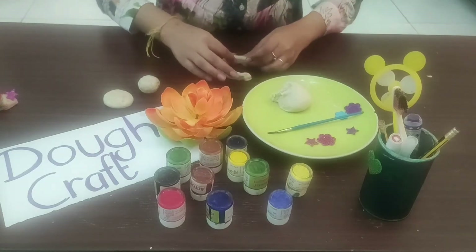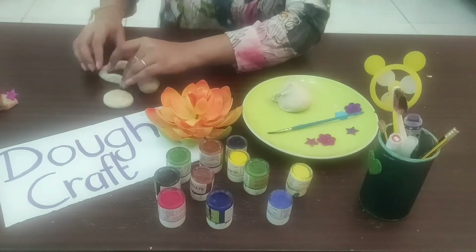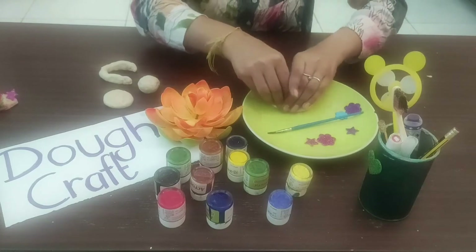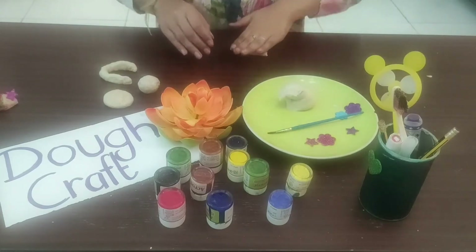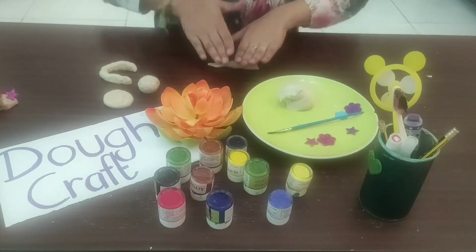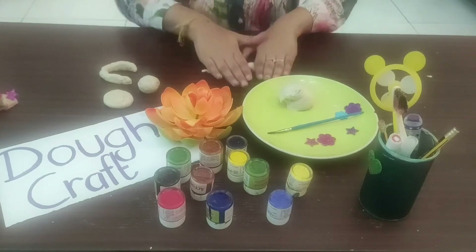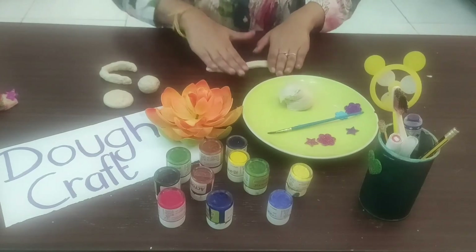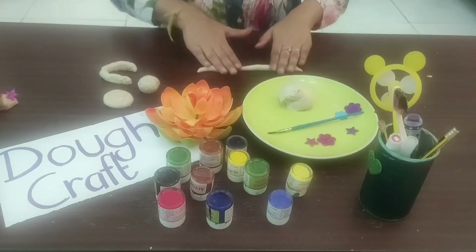Now I'm going to follow the same technique and roll the dough, but this time it will be a little longer. Keep rolling it until you get the desired length.